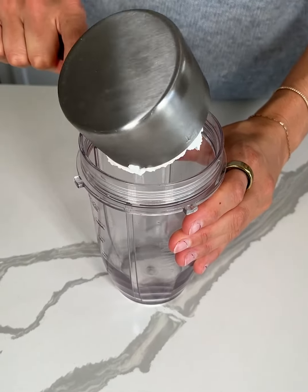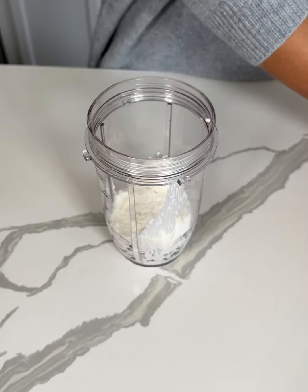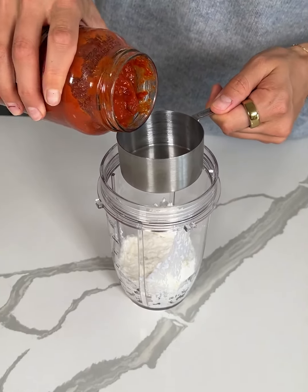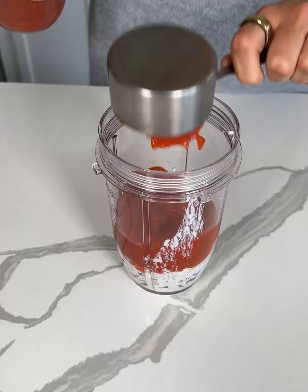We're making a high-protein pasta sauce using one cup of cottage cheese and one half cup of your favorite pasta sauce, right into the blender.